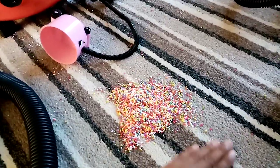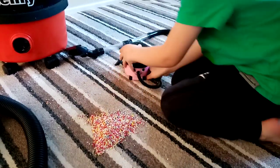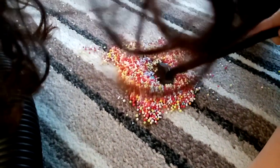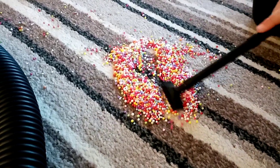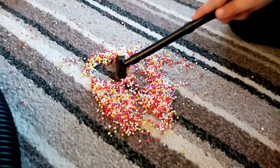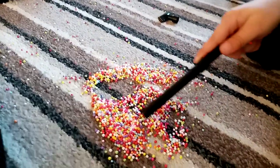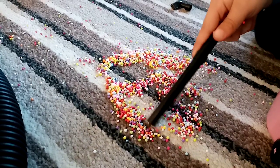What are you going to use to hoover these ones up? Go on then, shall we watch? It's gone. Well, it's sucking them up. Shall we try taking the hose off, Hetty? Now you can see them going up the tube. Look — that's cool.